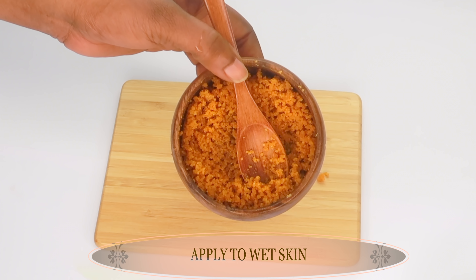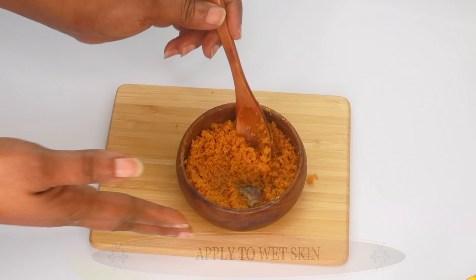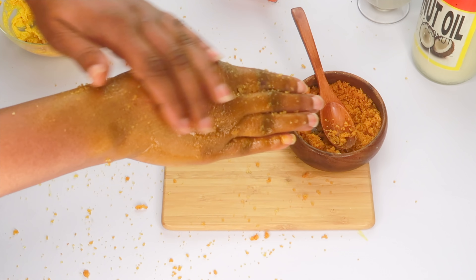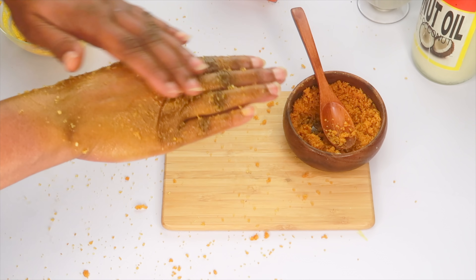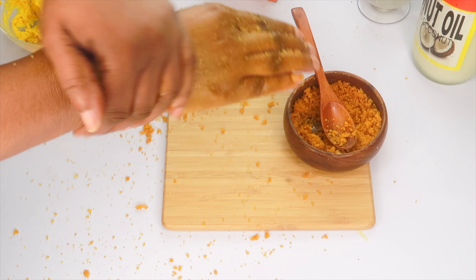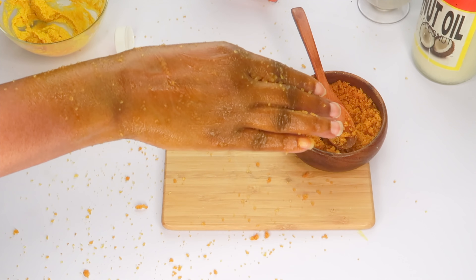To use this on your skin, make sure your skin is totally wet — wet the area, wet your armpit. Once your armpit is wet, take a generous amount and use it to exfoliate your armpit. This is best done in the shower. Exfoliate the skin in circular motions for about three to four minutes. Once done, rinse this off, preferably with some warm water.